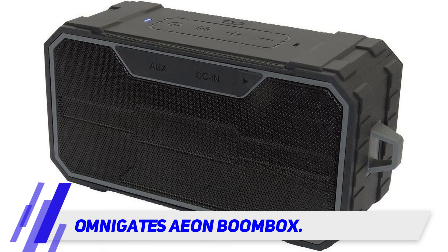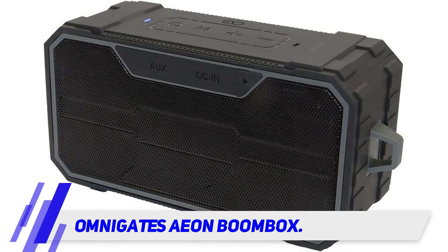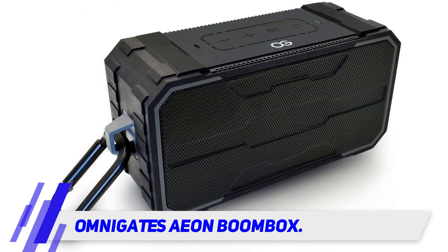It is suited to a wide range of applications, thanks to its up-to-date 4.2 Bluetooth connectivity capabilities, its built-in mic, and its micro SD card reader. It is IPX6 certified so it is waterproof enough to take on the go and use outdoors.